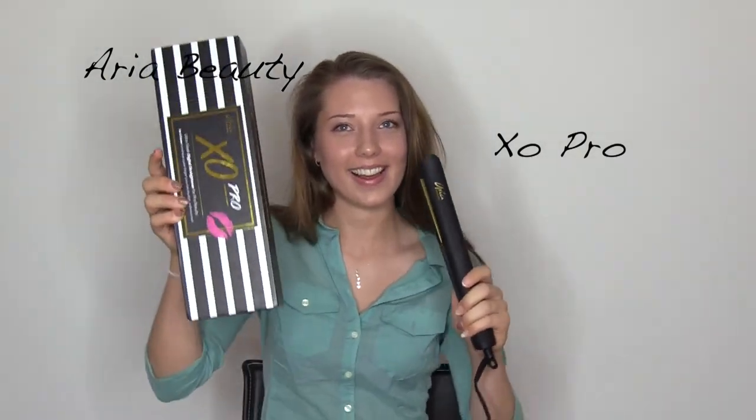Aria Beauty and ExoPro here with the best flat iron curl hacks yet. Place the flat iron where you'd like the curl to start, and turn the iron just like in the video and slowly pull down. The slower you go, the tighter the curl.